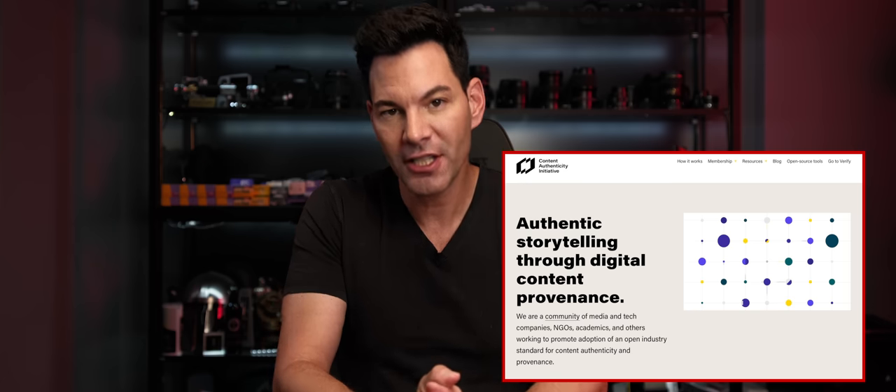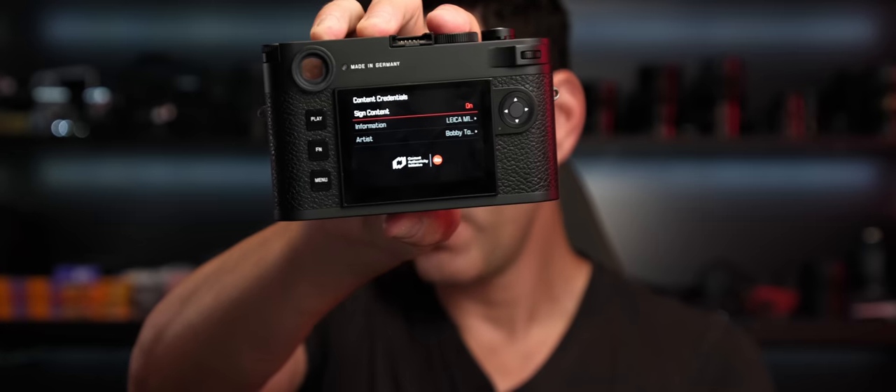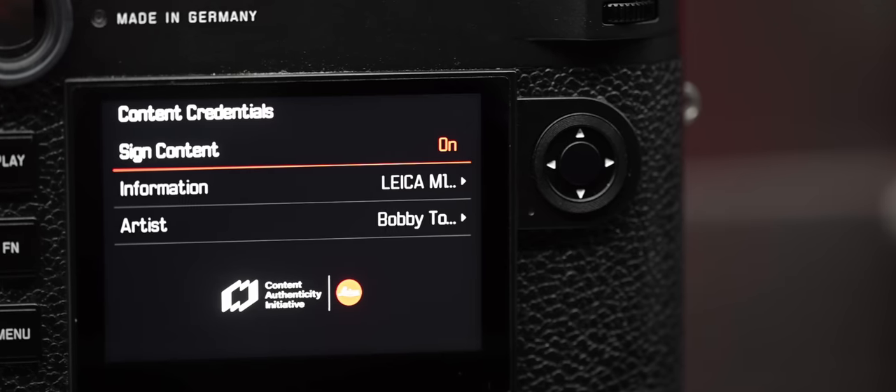And this one thing does make it a very unique camera in the marketplace at the time of this recording, and that is the implementation of the Content Authenticity Initiative. Now, what is this exactly? So what you can do — I'm going to show you this inside the camera here — it says 'Content Credentials on, Signed Content on.' Underneath there, you can add your information, the name. I have my name there. I put M11P, et cetera. You can put whatever you want — you can type it all in on the screen.